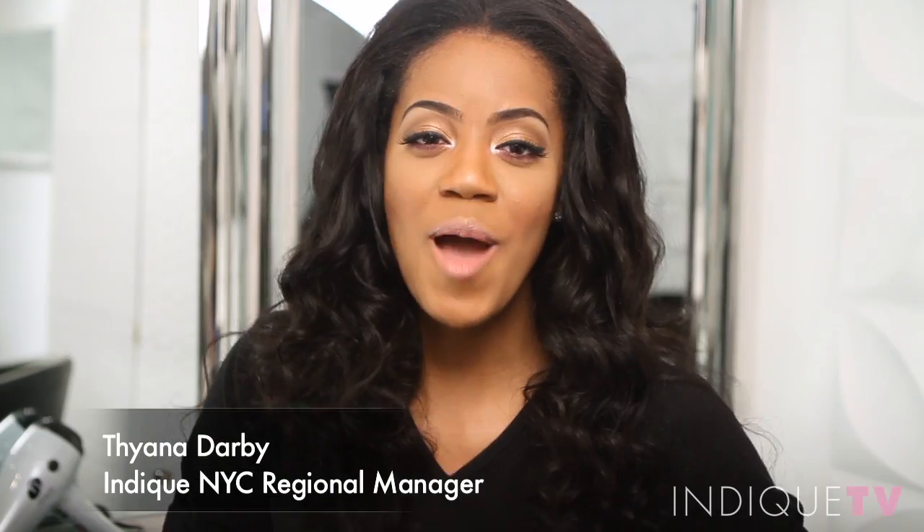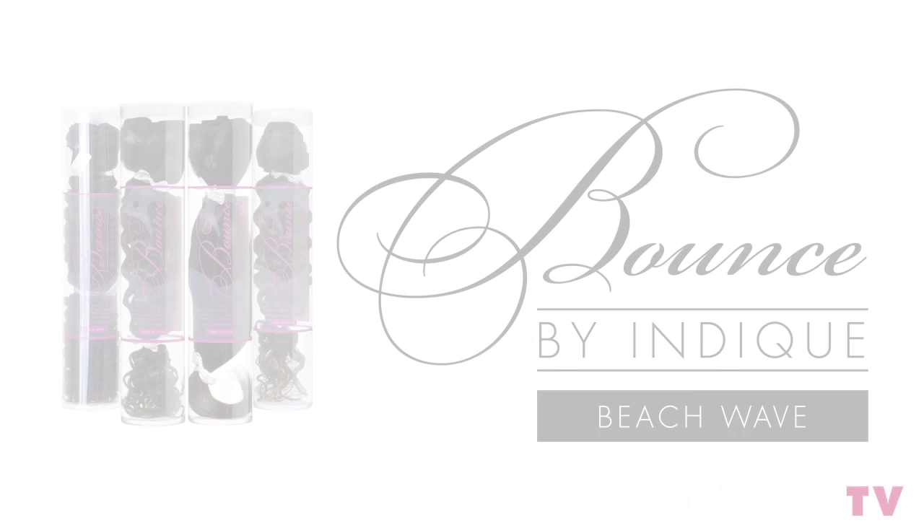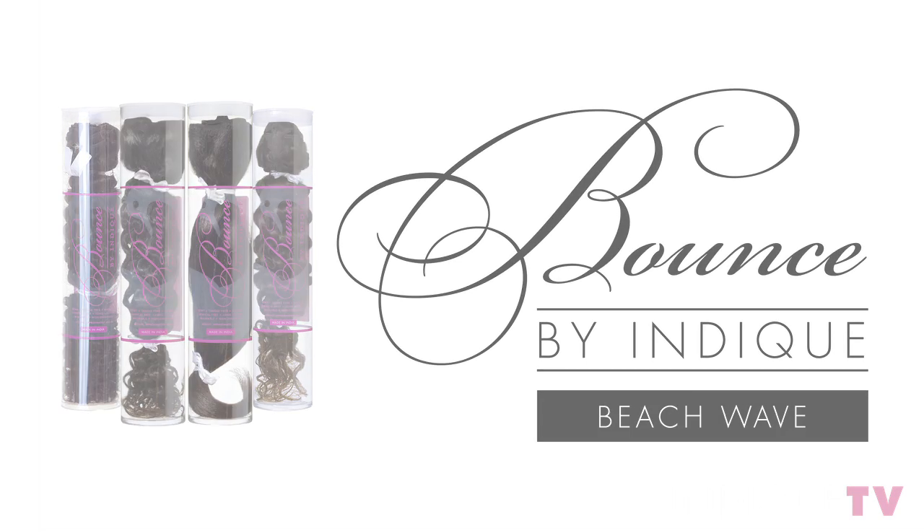Hi, I'm Tiana and I'm wearing Beach Wave from the Bounce Collection. Indique's Bounce Beach Wave has a defined S pattern that has beautiful luster and great texture. We recommend that you shampoo and condition your Bounce Beach Wave with Indique Hair Care Essentials before installing it.